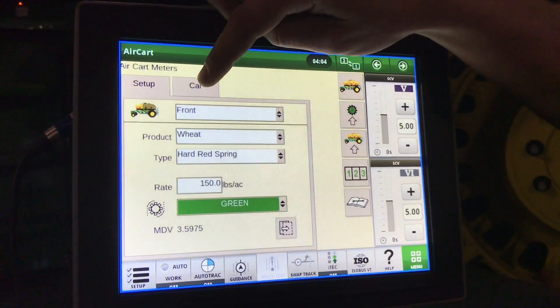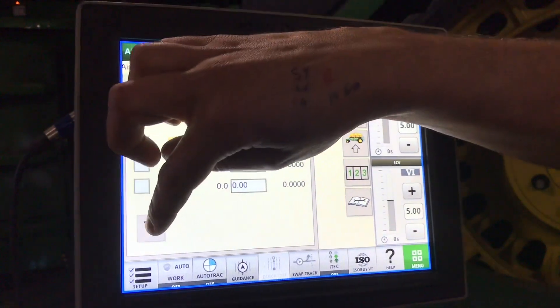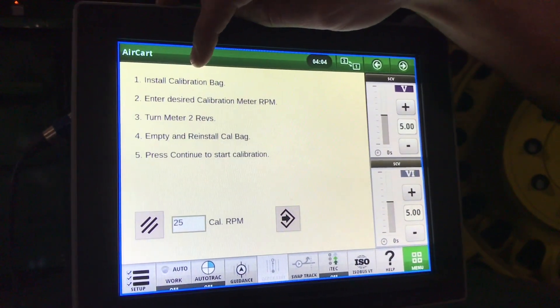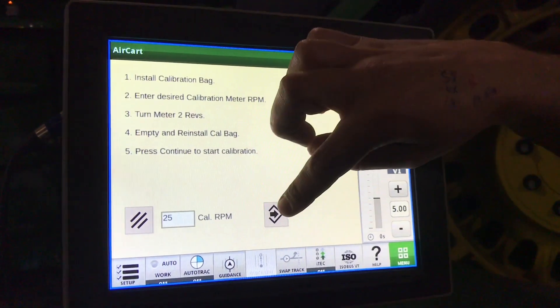Once that's selected, go to calibrate. Select which tank you'd like to calibrate and hit next. Make sure that you prime your meter roll. Once that's primed, we can put a new bag on and hit start.